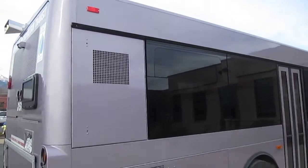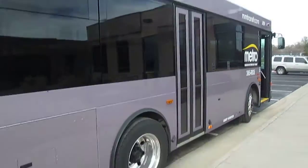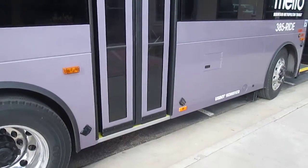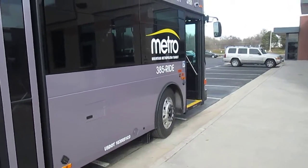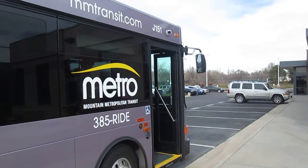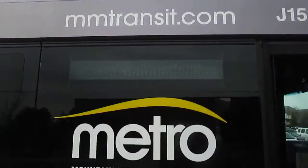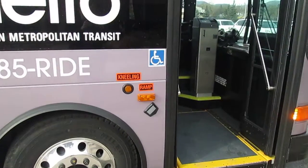Here's the passenger side. And you got the rear door right there, which is very convenient. It's supposed to make it faster for passengers to get on and off, even if it's about this small. And then there's the website, here's the logo, and the wheelchair sign.